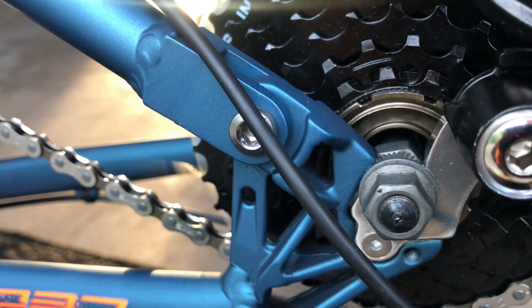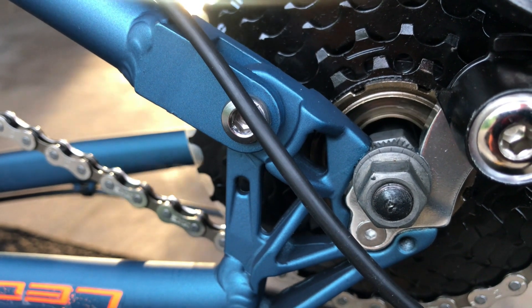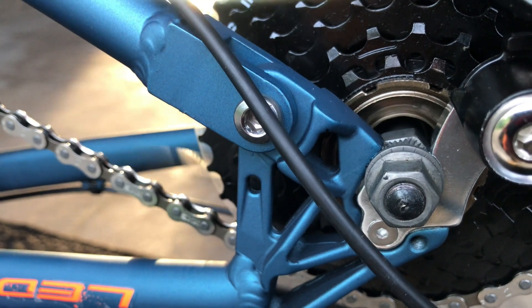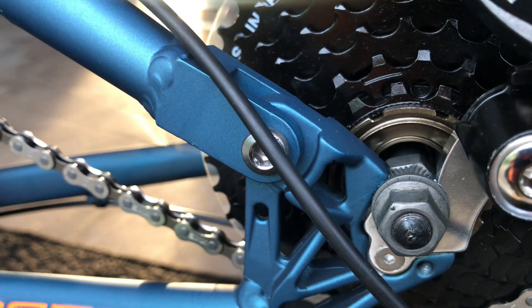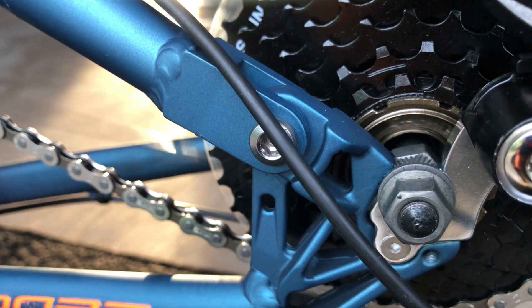I'm not sure if you guys can see that, but if you can see the rear axle — you can see the actual cassette on the freewheel there moving up and down. And then you can kind of hear the bearings grinding. Don't think that's supposed to do that.